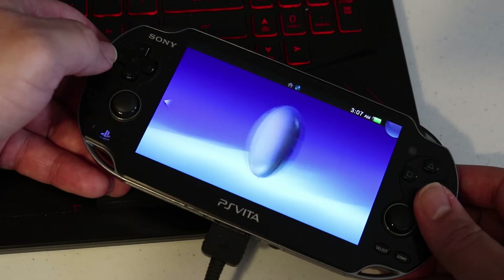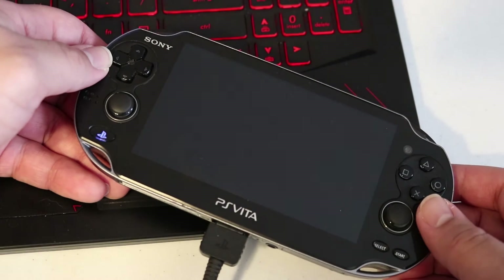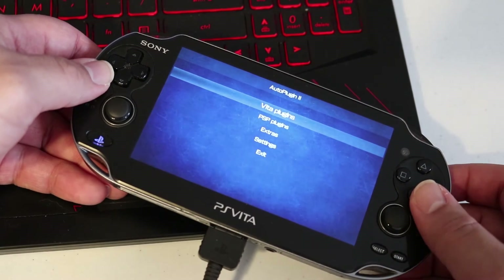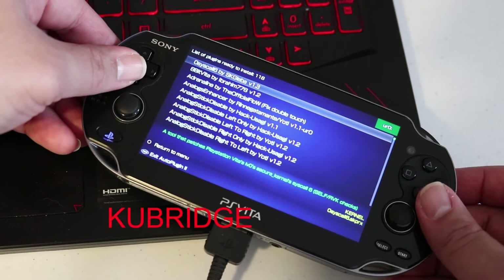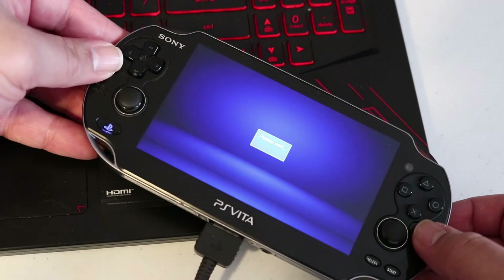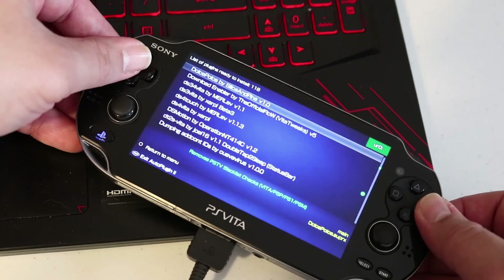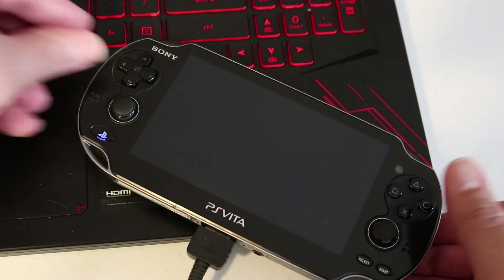Once it's done installing, close out of Vita Shell and find the AutoPlugin 2 bubble on your home screen. Open it up — if it does a couple of installations when you first open it, that's normal. Once inside, click Vita Plugins and locate the QBridge plugin by Official Flow. Select it and install it onto your PlayStation Vita. Once it's done, hit Circle twice and exit AutoPlugin 2. This is going to perform a reboot, so go ahead and let it do its thing.